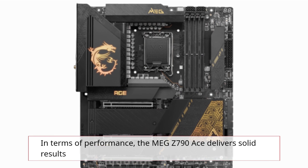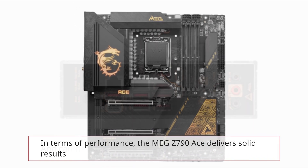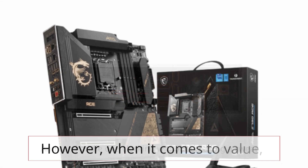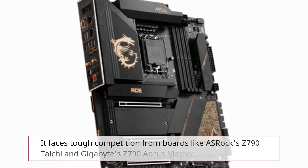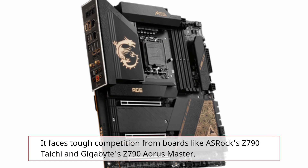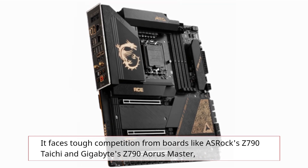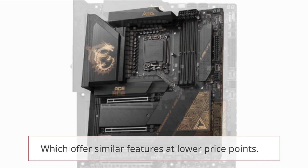In terms of performance, the MEG Z790 ACE delivers solid results and can handle overclocking without breaking a sweat. However, when it comes to value, it faces tough competition from boards like ASRock's Z790 Taichi and Gigabyte's Z790 Aorus Master, which offer similar features at lower price points.